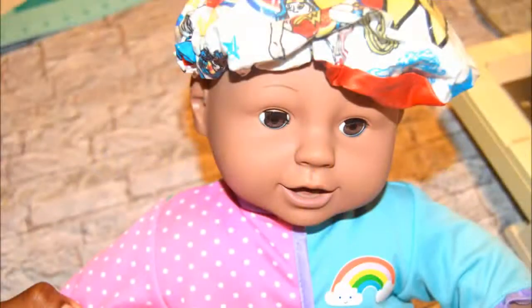Welcome to DIY Saturday. Today I wanted to show you how I made a shower cap for my daughter's baby doll.